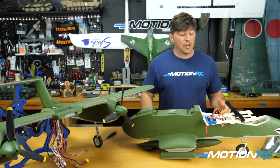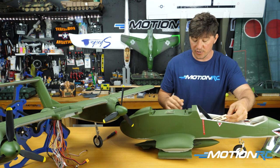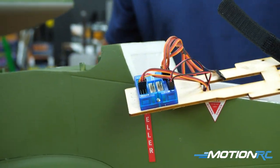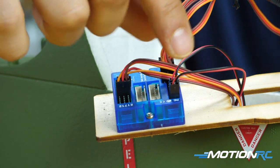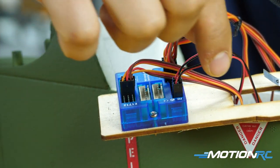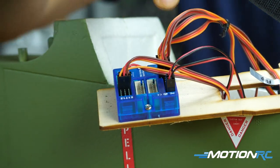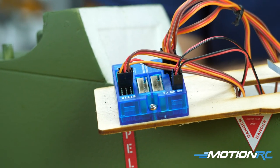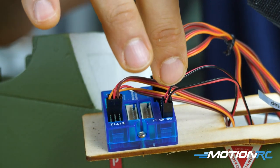For the OV-10 specifically: unscrew the four battery tray screws and pull it out to see everything plugged in. From the light ports, you have the bottom strobe plugged into the triple flash port, and the nose light plugged into the takeoff light port — that's what allows the nose light to turn on and off with the nose gear, so when the gear retracts the light turns off.